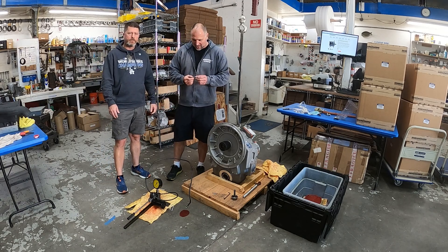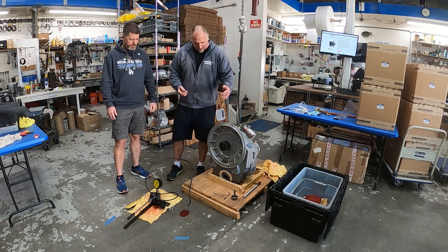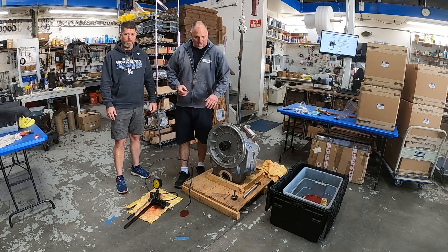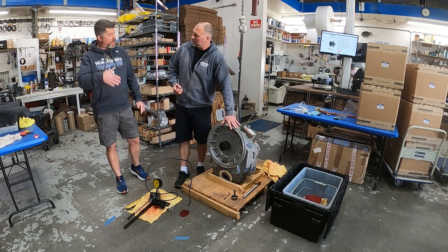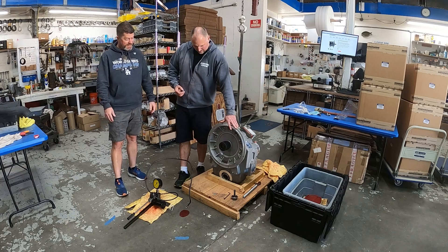Hey, it's Justin and Cory here at Seaboard Marine, and today we're going to show you how these larger gears — like the 286 and up — work. This is a 302 IV.